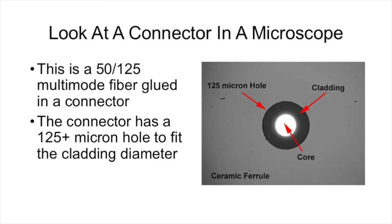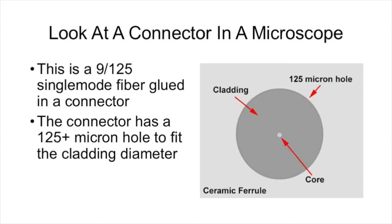The easy way to prove to yourself that you don't strip the cladding off the core of the fiber when you do termination or splicing is to simply prove it to yourself. Take a connector and look at it in a microscope. This is a 50-125 multi-mode fiber glued into a ceramic ferrule connector. The connector has a 125 micron hole to fit the cladding diameter of the fiber. Here's a single mode connector — it's even more obvious here. You can see the core of the fiber and the cladding inside the ceramic ferrule of the connector. I don't think we stripped the cladding off that 9 micron core to make this termination, did we?